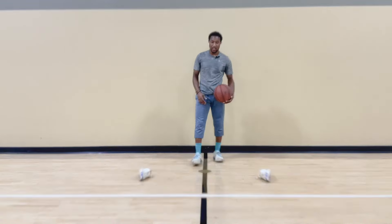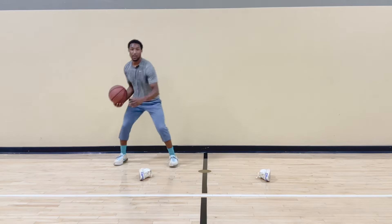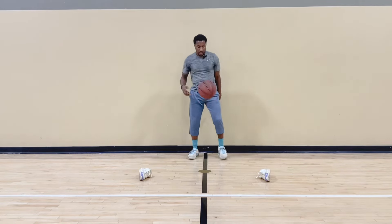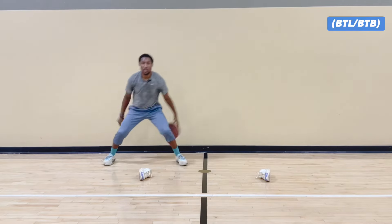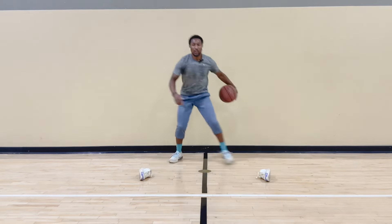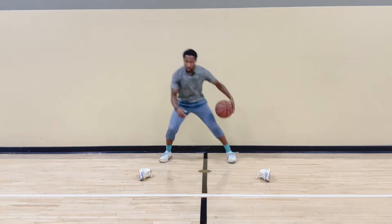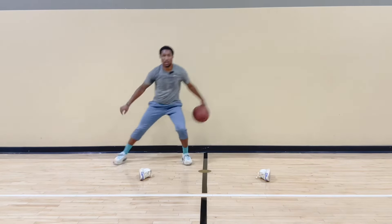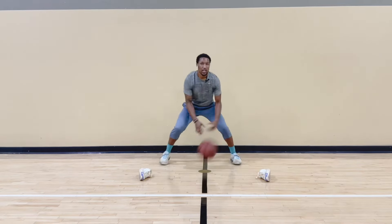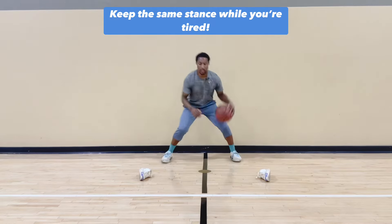Now we have between the legs behind the back. Same thing — you're between the legs, you skip. You're behind the back, skip. You got to set it up. Opposite side, skip, skip, set it up. 20 reps, two sets. One, two, three, four, five. Head up. Lose the ball? It's all good. Seven, eight, nine — remember, you're trying to get to the shoe or to the cone. Ten. Ten more. Stay low. Don't let my feet cross. Eighteen, nineteen, twenty.